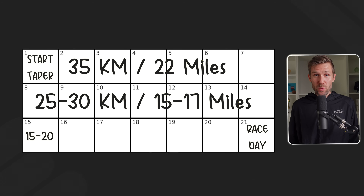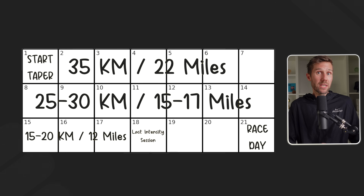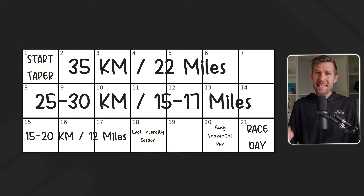During race week, reduce volume to 15-20 kilometers. Do your last bit of intensity at least three days before your race — nothing crazy, just three by two-minute hard intervals or three by five minutes at race pace with a three-minute break. Then the day before the race, do an easy shakeout run — not because it makes you better, but just to loosen up and settle the nerves. Then you hit race day just as that supercompensation effect is at its peak, ready for a new PB.